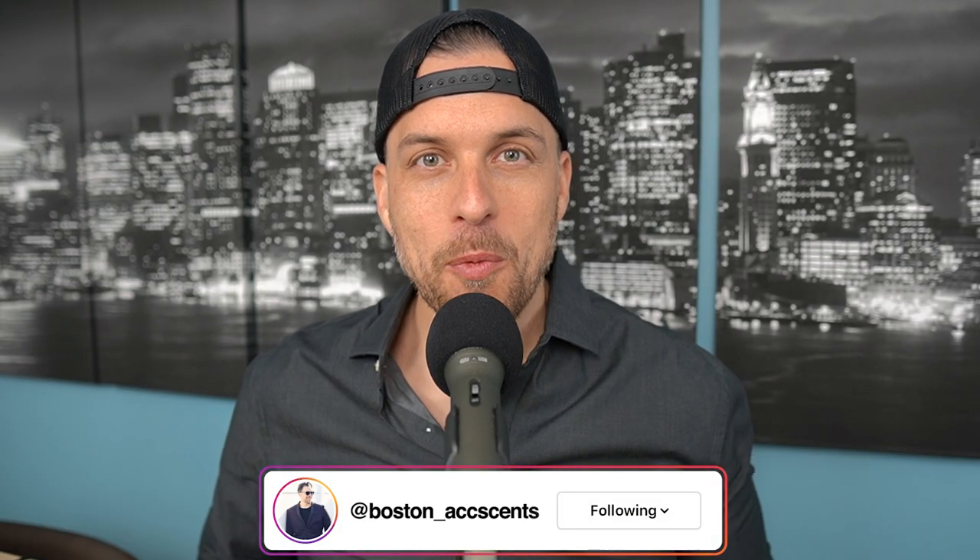Hey everyone, welcome back to the channel. I appreciate you clicking on that video as always. We are back with another first impressions video. If you guys remember a couple weeks back, I did a little online shopping video — I jumped on Joma Shop. They were having a fantastic sale on Zherzhov fragrances, the niche Italian fragrance house. I was able to grab two fragrances at fantastic deals, and I haven't smelled them yet — total first impressions.